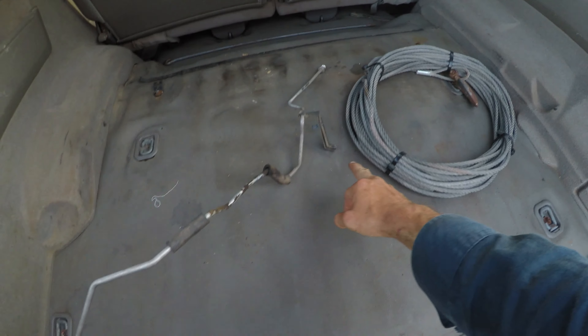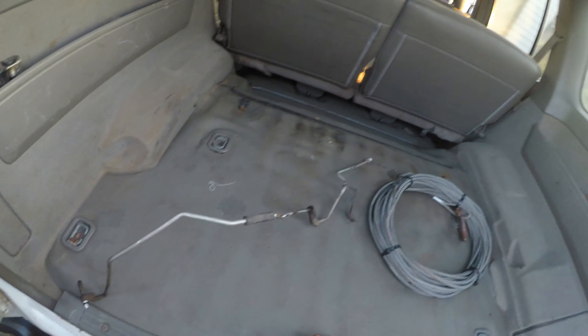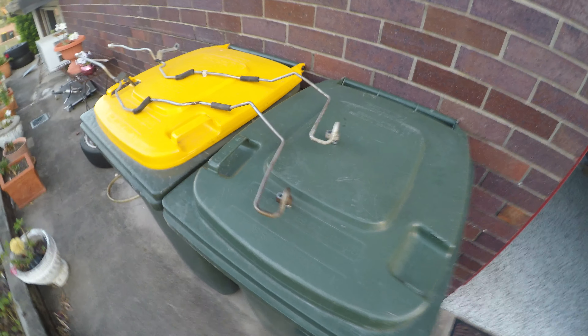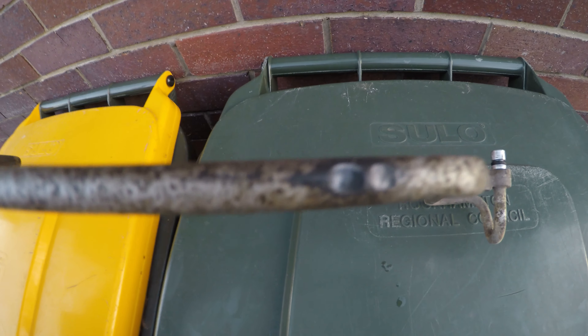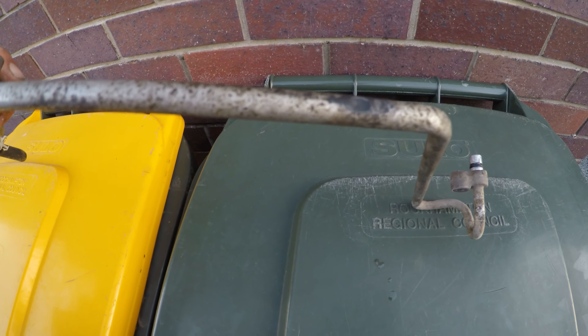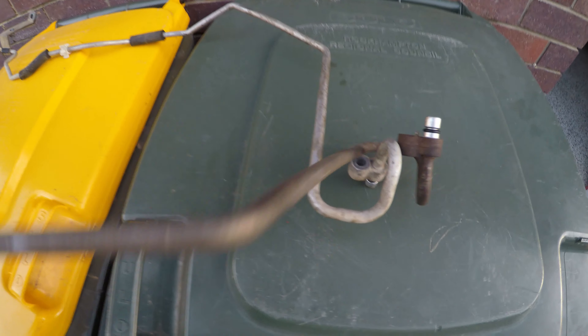I'm going to install that now real quick - shouldn't take two bolts, three bolts, the bracket, and probably massage it behind the firewall there. Alright, so I've got them both out. They both look the same to me. This is the one I just pulled out - as you can see right there, it's rubbed through onto something. Yeah, she was leaking there. And this one looks to be all good.